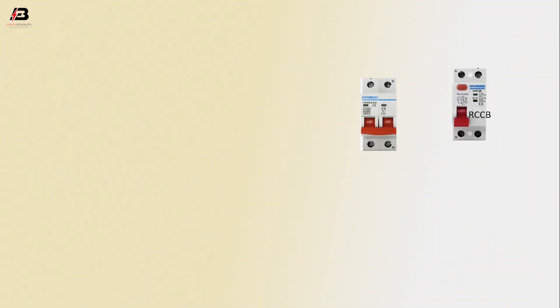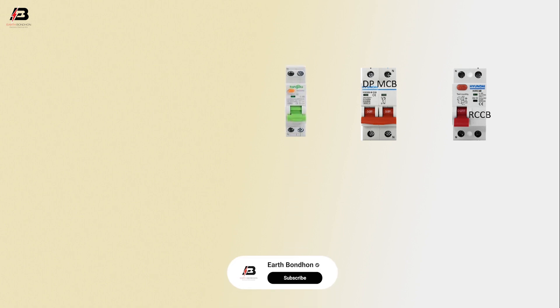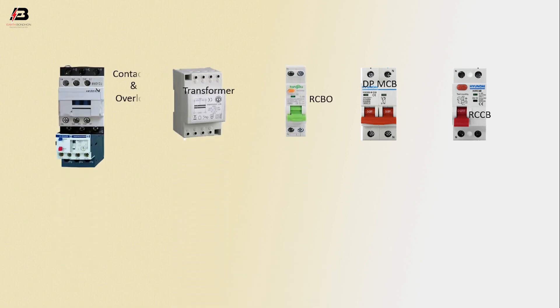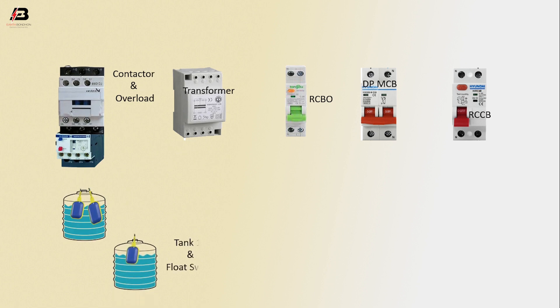Let's start. Components used: RCCB circuit breaker, DP MCB circuit breaker, RCBO circuit breaker, transformer, contactor, overload, tank one and tank two with slot series. Phase connection input to RCCB circuit breaker, neutral connection input to RCCB circuit breaker.